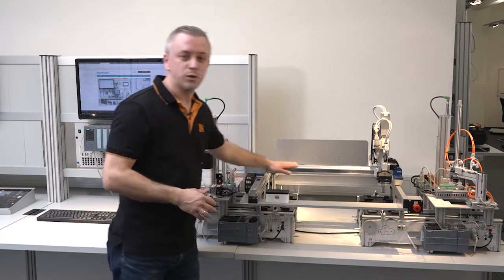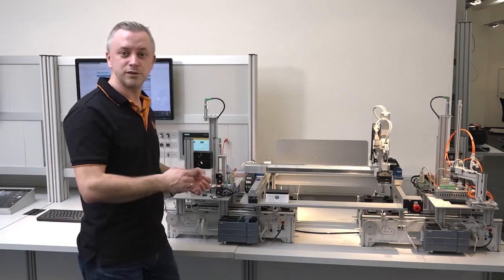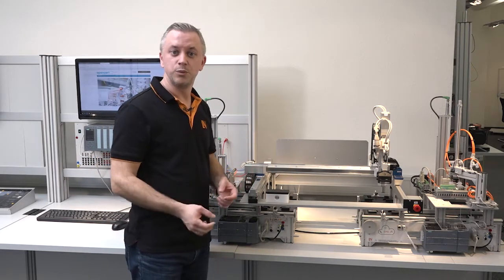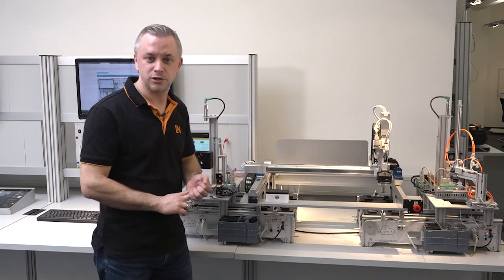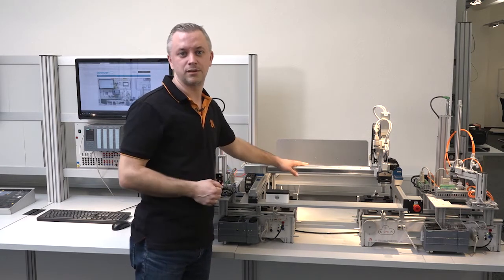In the first step we don't want to program the full production line — we want to start only with the gantry robot. That means we only have the gantry robot and we control it with an external PLC and also with a touch panel. For the first steps to learn the basics, we use only the gantry robot as a standalone machine, connected via PROFINET to the PLC and touch panel.